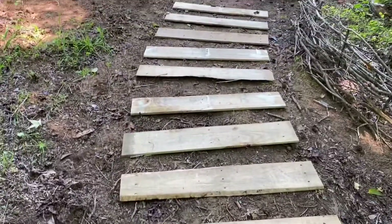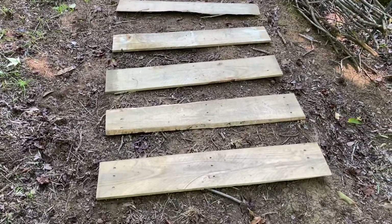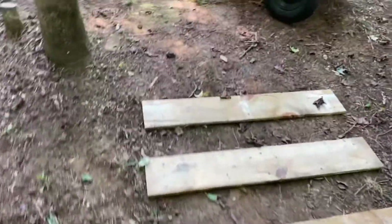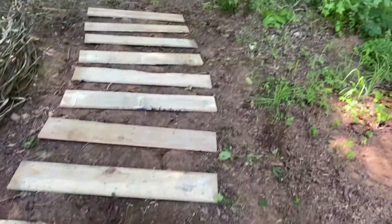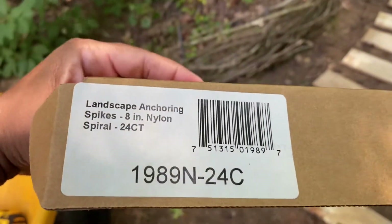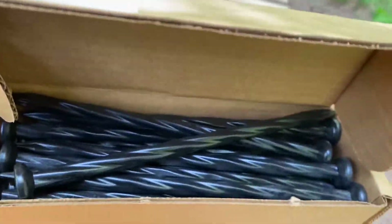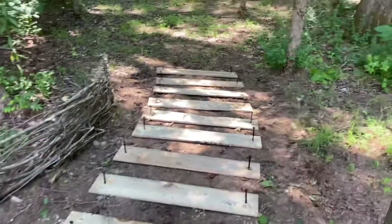Since everything looks okay, I'm going to get my drill and drill a hole in the end of each board so that I can drive my landscaping anchors into the boards and secure them to the ground. I am aware that this is not ground contact wood — this is more of a temporary fix, just a path to last as long as it can. It's not supposed to last forever, just a different creative idea. Here are the landscaping anchors — they are 8-inch spikes. I'm going to drive those in the holes to secure the boards down. Here are the spikes all set up and ready to be driven into the ground.